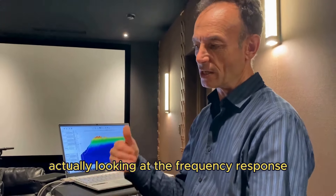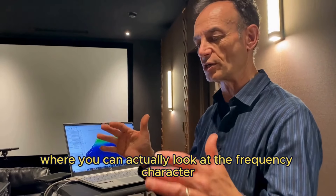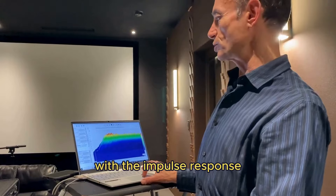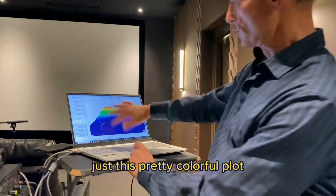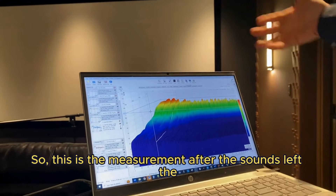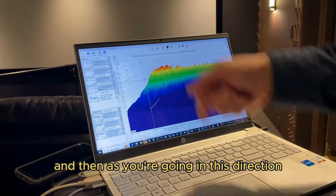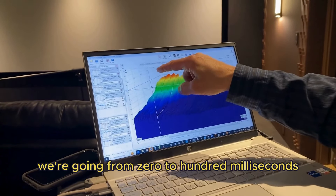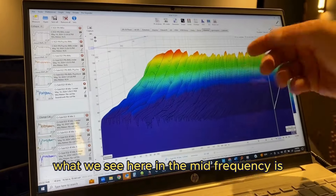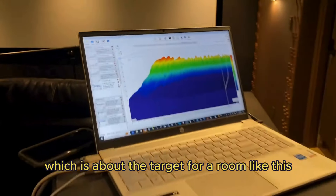I looked at the frequency response, then did what's called an impulse response to look at the character at each microphone. In Room EQ Wizard, with the impulse response, you can do a plot called the waterfall — a colorful plot where over here is the beginning of time, right after the sound has left the speaker and hit the microphone. Going in this direction, we go from zero to about 100 milliseconds, 320 milliseconds, 480, up to about a second. In the mid frequencies, the energy appears and then drops off after about 0.2 to 0.25 seconds, which is about the target.